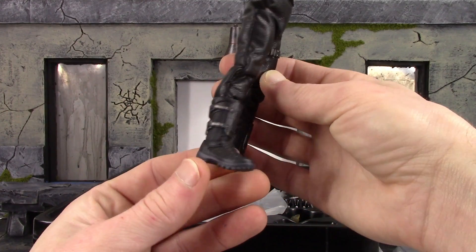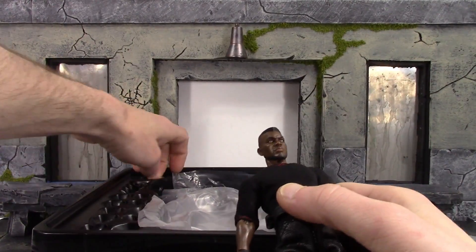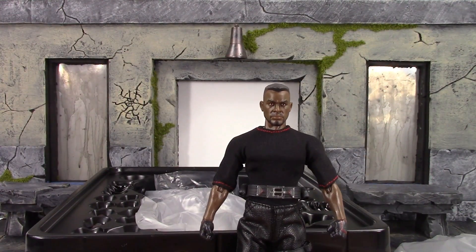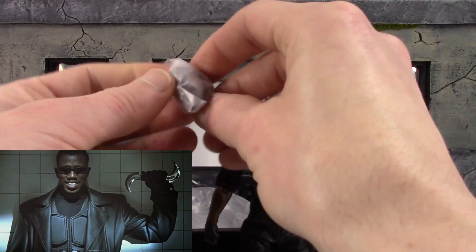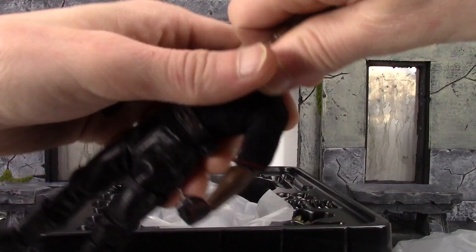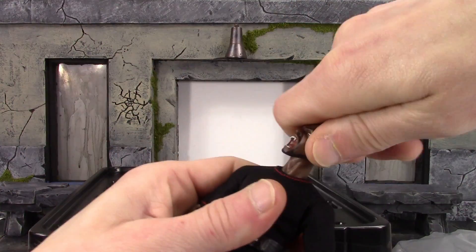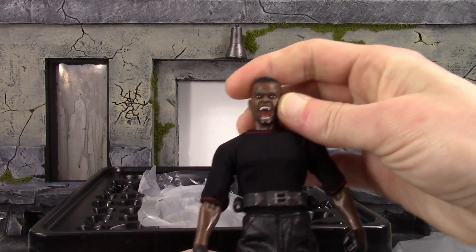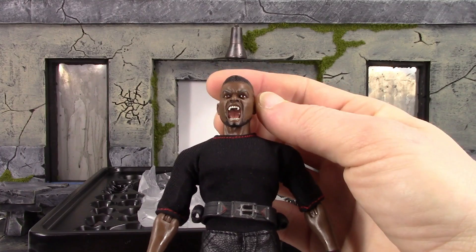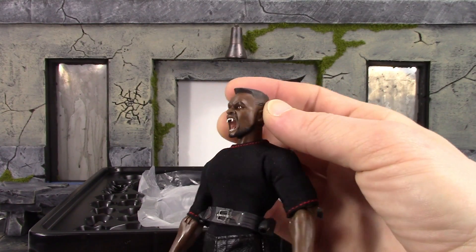Double jointed elbows. Let's take a look at the other head sculpt, which is my favorite out of the two. I do wish they gave us a smiling head sculpt. I want to swap that one out because I don't care for it. There we go — that's the badass head sculpt right there. Yeah, that looks sick.